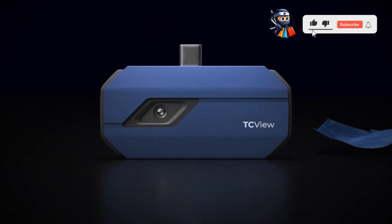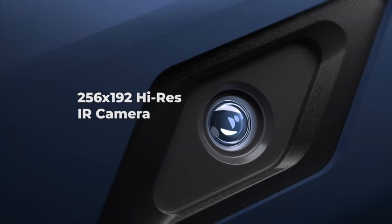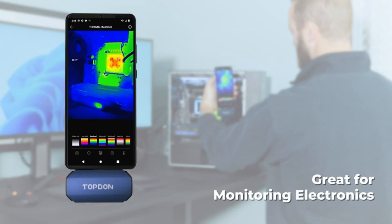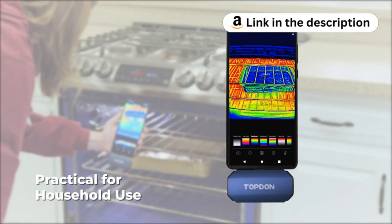Introducing the Topton TC001 thermal camera for Android. Experience precise temperature detection with 256 x 192 IR high-resolution. Connect to smartphones or tablets for extended use, detect temperatures accurately within 3.6 degrees Fahrenheit, and choose from 9 color palettes for enhanced visualization.